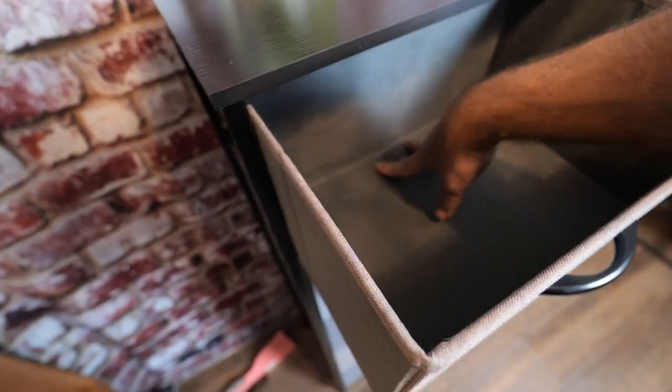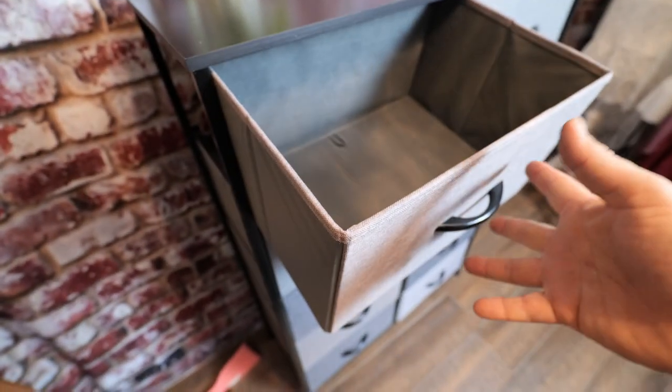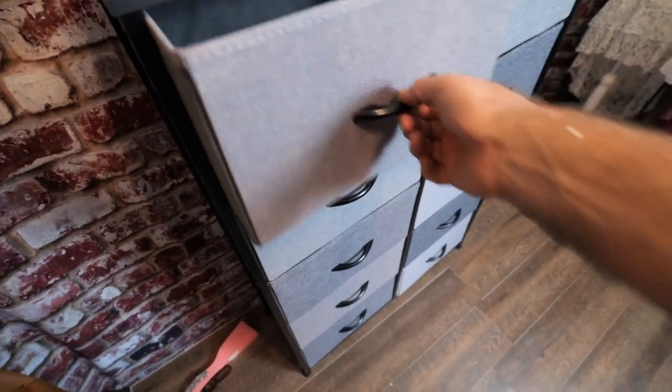The drawers have wooden handles for pulls.